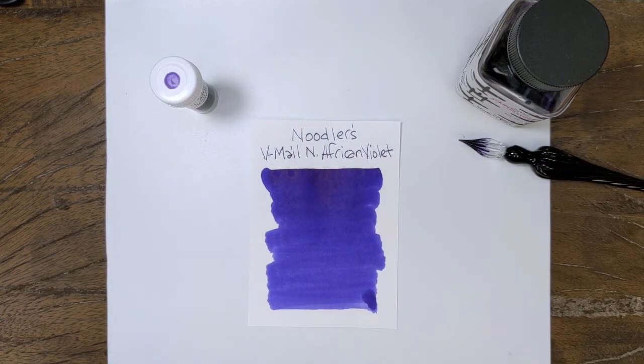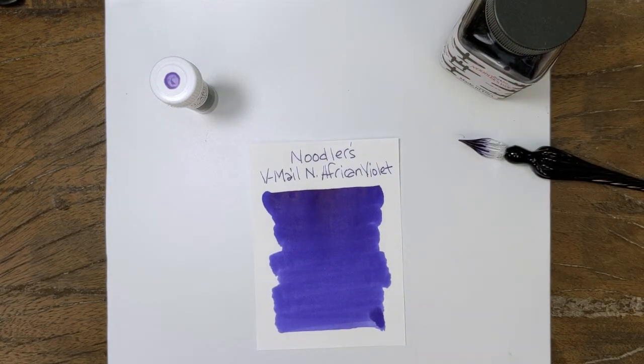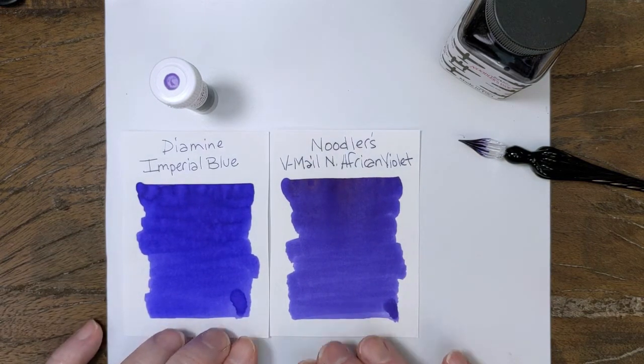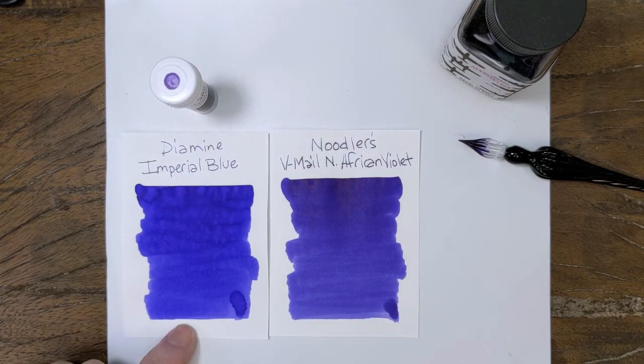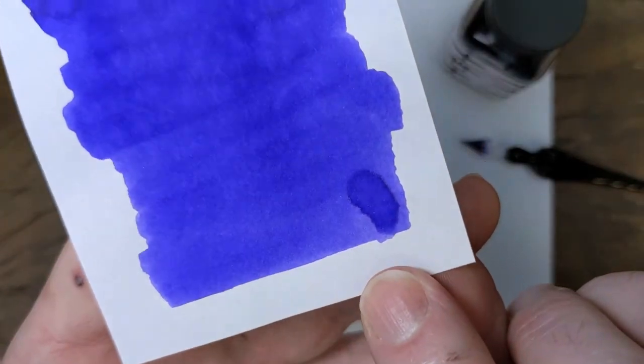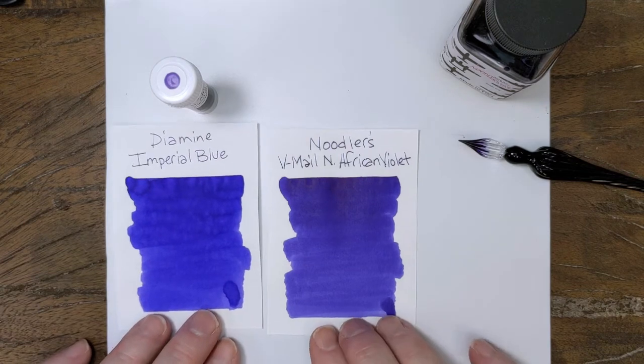As for comparisons, I was kind of right — not quite, but it's close. Imperial Blue is more blue but definitely leans towards purple, more of an indigo. And when it shades down, this one has a little bit of sheen in there too — forgot about that. But it shades down to more of a lighter, purpley indigo.